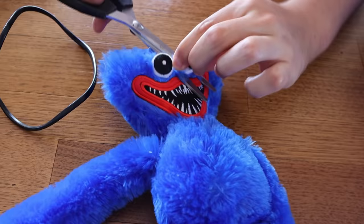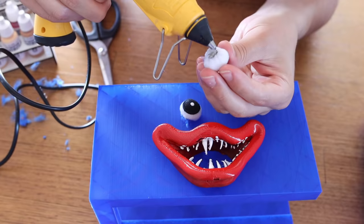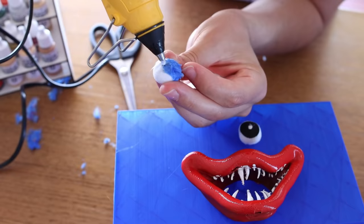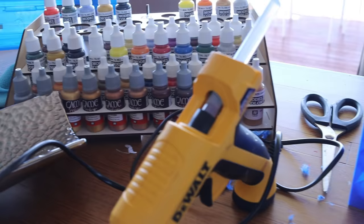Now we need to cut these eyes off - viewer discretion is advised. To cut this toy up was pretty sad, but we needed the eyes for this creation because without the eyes it's not going to look proper. We needed the eyes to match the mouth, and this was the best way we could think of getting the eyes. So we're hot gluing them and putting them down like this.